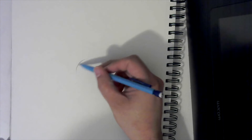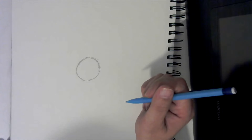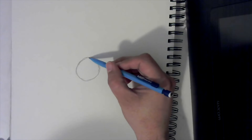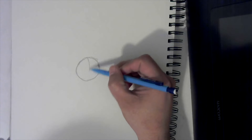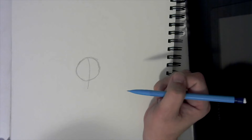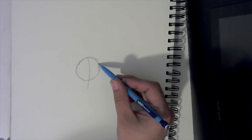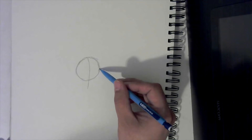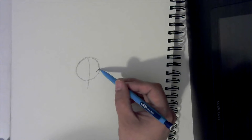First thing we're going to do is lightly — I'm going to press down hard — we're going to lightly draw ourselves a circle. Remember, pause the video if you need to. So first I want you to start here at the top and curve, not straight — you're going to curve a line just past your circle like that. Then come right here in the bottom part of the circle and make a little rainbow curve like that.